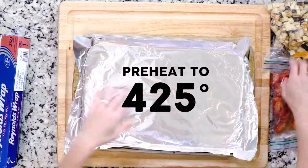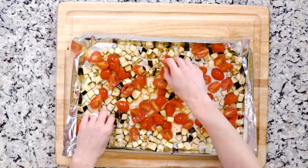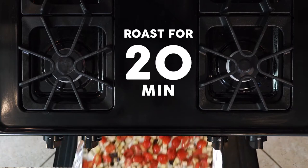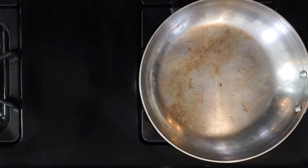Line a baking sheet with foil. Spread the eggplant and tomatoes out on the baking sheet, drizzle with olive oil, and sprinkle with salt and pepper. Roast the veggies in the oven for 20 minutes.